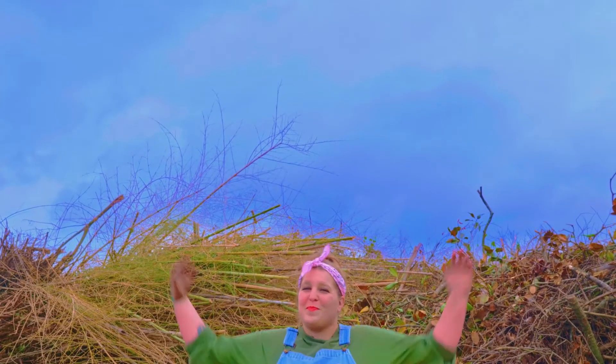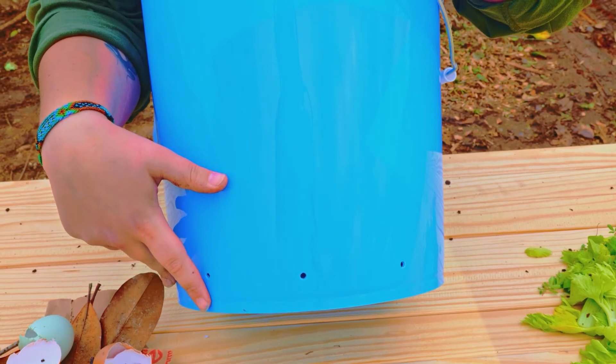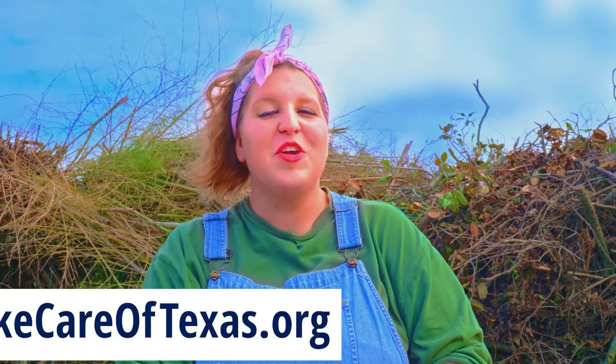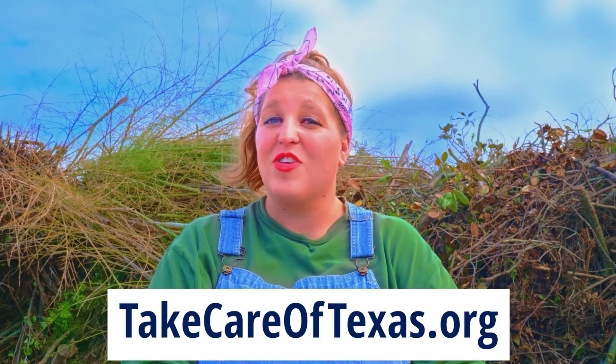You can build your own compost as big as a pile here or as small as a bucket. If you want to build your own compost bucket like this one here, all you have to do is ask your parents to help you put several holes in the bottom of the bucket, and then it's all about the right mix. A great way to remember is a healthy mixture of green stuff and brown stuff. To find out more about composting, you can go to websites like TakeCareOfTexas.org.